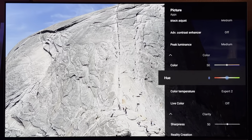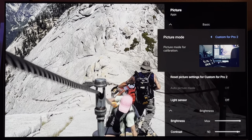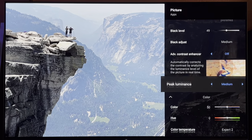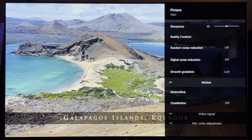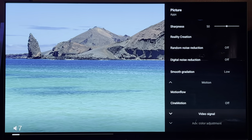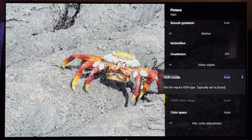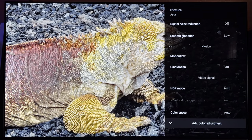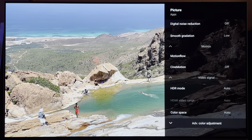Those are pretty much all the main picture settings. I did forget to mention that once you learn how to open up your custom settings, Pro 1 and Pro 2, you'll need to leave it in custom for Pro 2. You can set color temperature to expert 2. Now we're getting into the video signal settings: HDR mode auto, color space auto, and then we'll get into advanced color adjustment.